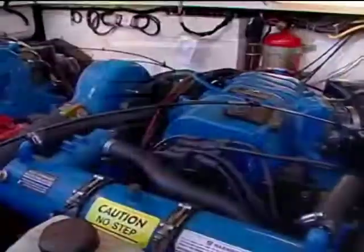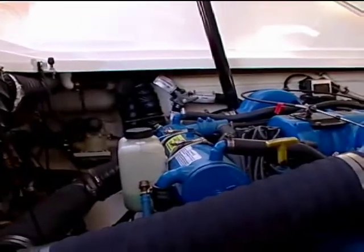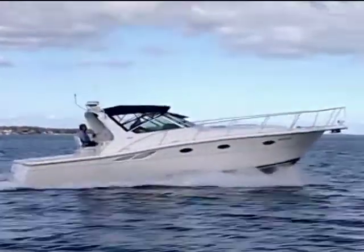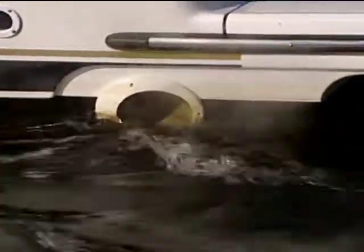What should the running temperature of big block Crusaders — these are big block Chevys — be running at? They should be running 170, 175. Okay, what's the big deal? 5 degrees, 10 degrees — can that hurt an engine? Well, if we don't service them, it's gonna keep raising the temperature, and that's not good, because eventually you're gonna overheat.